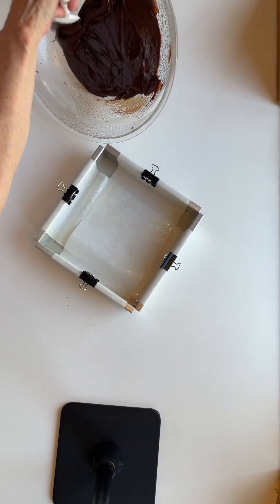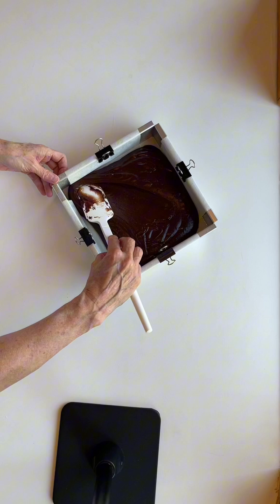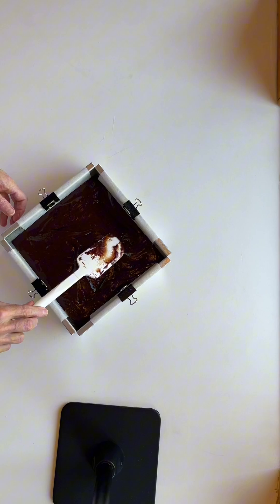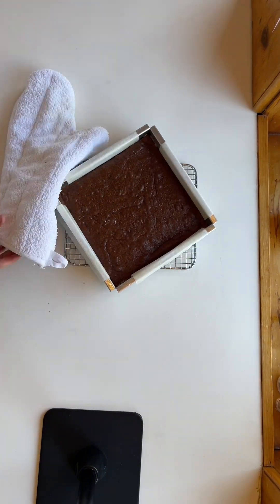I can feel the stretchy batter is going to have a shiny crust — I know it. I also like the increased batch size; I think it fits in the pan better. The directions called for an ice bath immediately out of the oven, but I took that step out to keep things consistent with the other brownies.